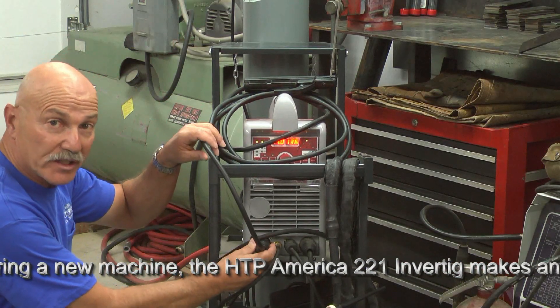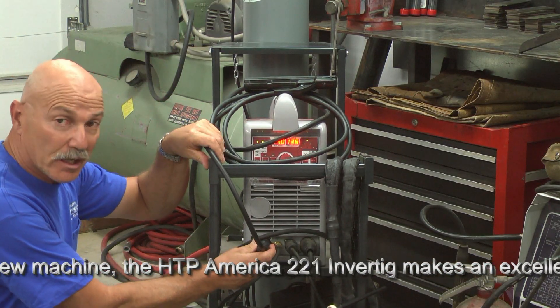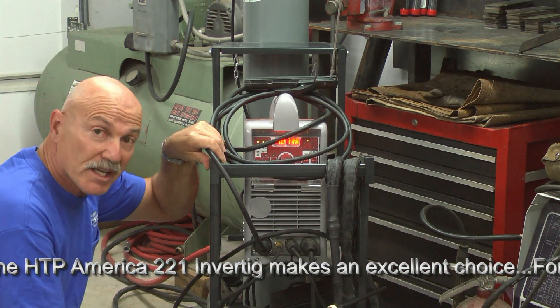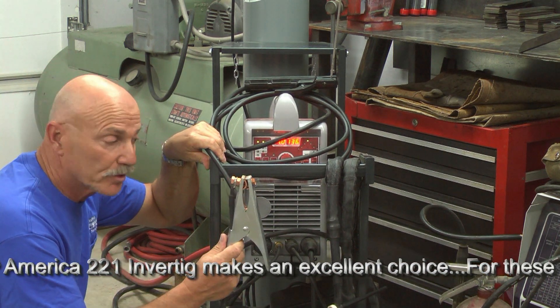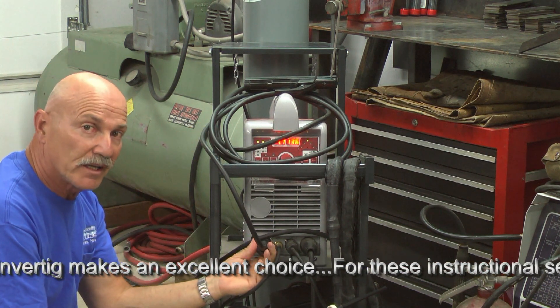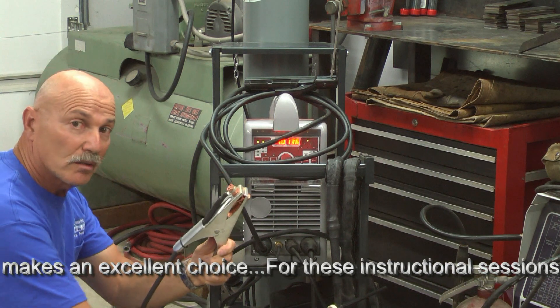So if we have electrode negative going into this socket, the electrode positive is actually going to our ground clamp. So we have electrode negative — EN — and ground positive.